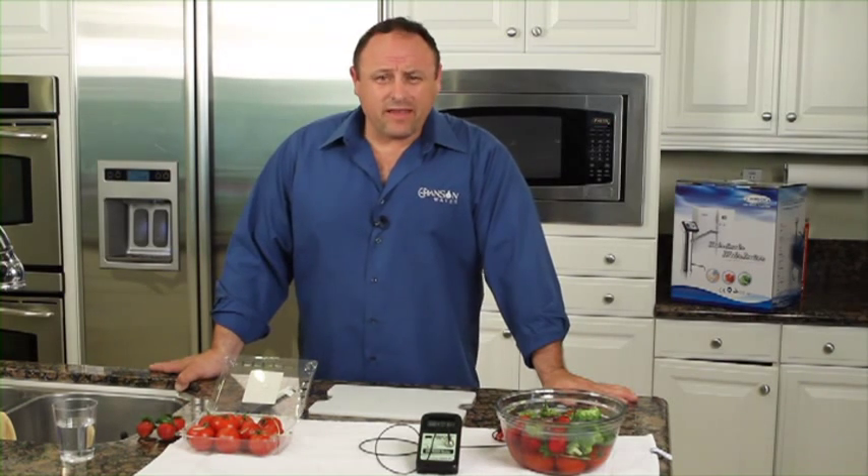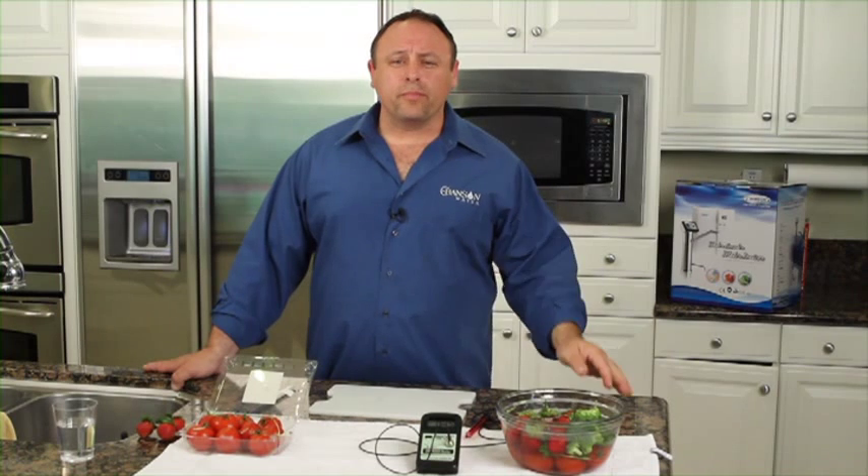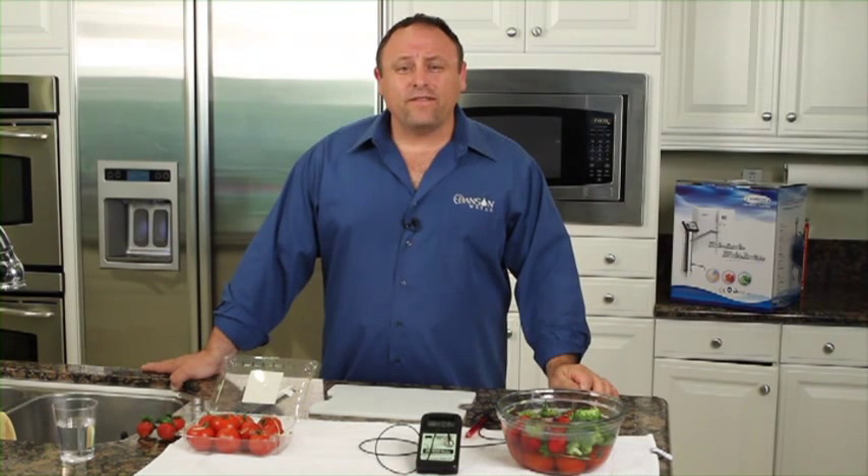A couple years ago I made an amazing discovery when a tomato plant just sprouted up in my backyard. I didn't plant it, none of us planted it, it just grew there all by itself. And the testing geek that I am, I had to check those tomatoes for ORP and see what their ORP was. So I pulled a tomato off the vine, cut it open, put my ORP meter in it, and I was very pleasantly surprised that I had a negative 50 ORP.